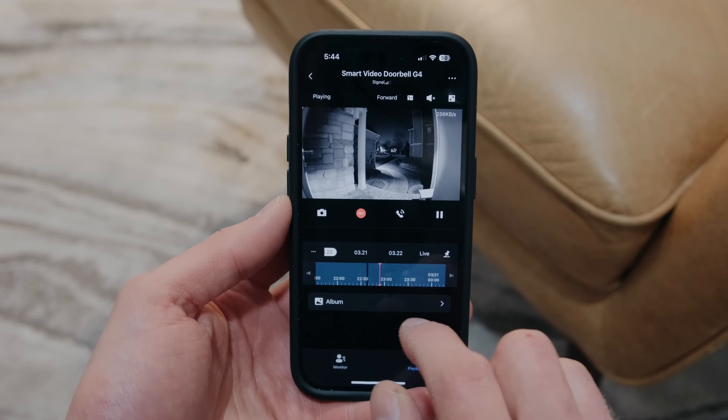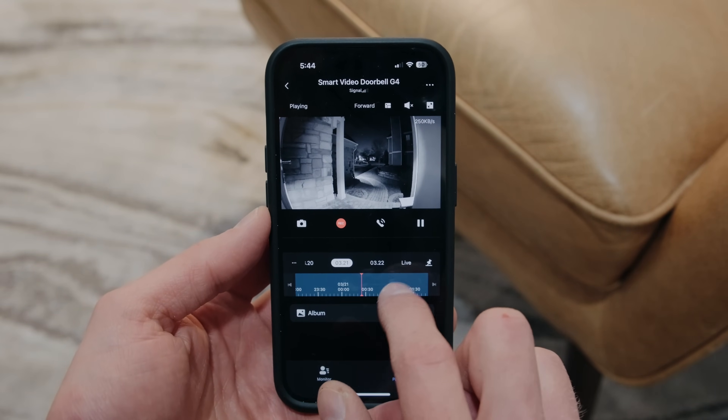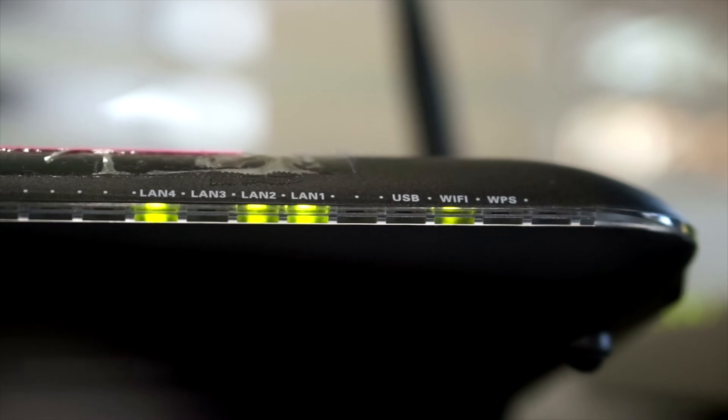You also get access to advanced settings and features like continuous video recording through the app. The doorbell and chime support 2.4 gigahertz Wi-Fi only, not 5 gigahertz or 6 gigahertz. If you have separate 2.4 and 5 gigahertz networks in your home, be sure to switch your phone to the 2.4 gigahertz network before setting up the doorbell. Aqara's app also has lots of options for local AI, face identification, and more automation, but I use the Aqara app mainly for setting up devices and updating software — otherwise I'm 100% in Apple's Home app.